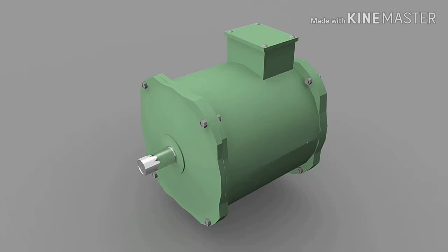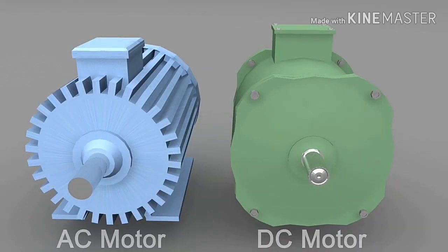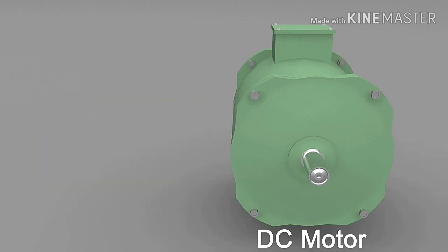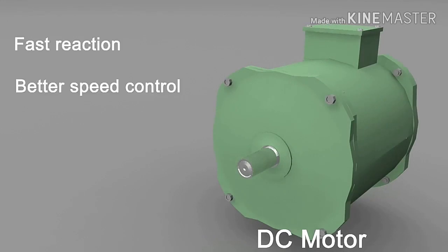Electric motors are the most important elements of today's industrial world. From a simple drill machine to a sophisticated robotic arm, motors are used everywhere. There are two types of electric motors: AC motors and DC motors. Because of some important characteristics like fast reaction, better speed control and simple construction, DC motors are very popular in automatic machines.